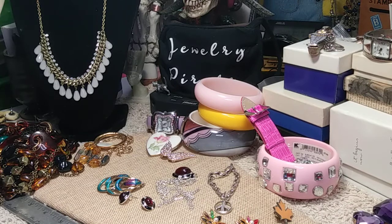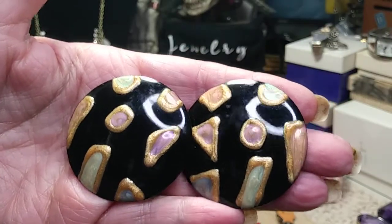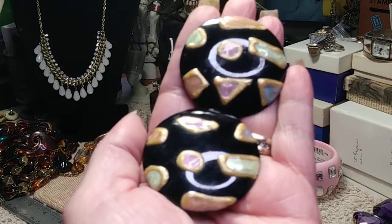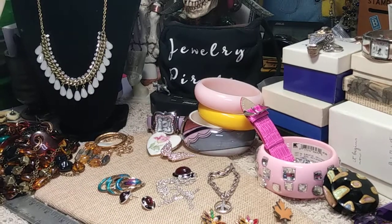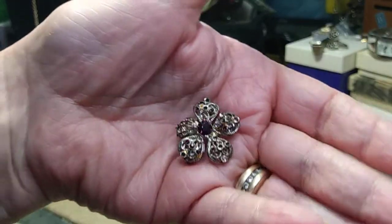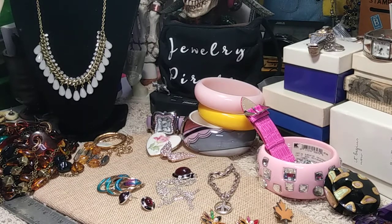These enamel earrings need backs, which I will put on. They are huge — about silver dollar size — really pretty black with all different colors. Another great item for spring. I also have a little pin that I'm not offering because it's made of pot metal and many stones are missing — I'll harvest what's left from it.